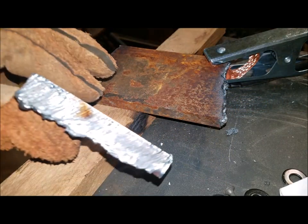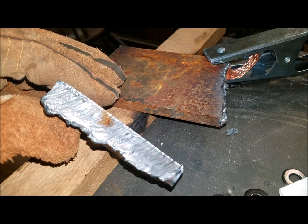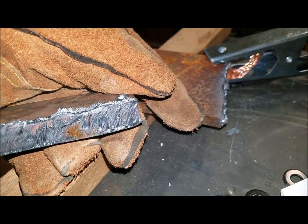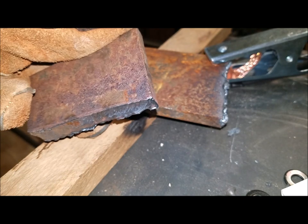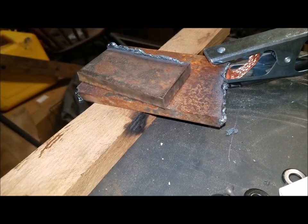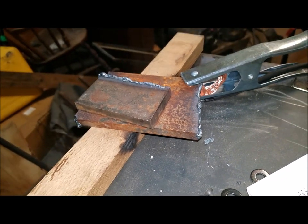All in all, not a bad cut — I'm probably more to blame for that than anything else. I need to learn this machine and to go slower, but it cuts pretty clean. A minute at the grinder and you'd have it all nice and cleaned up. That's half-inch plate, and I'm satisfied with the unit.